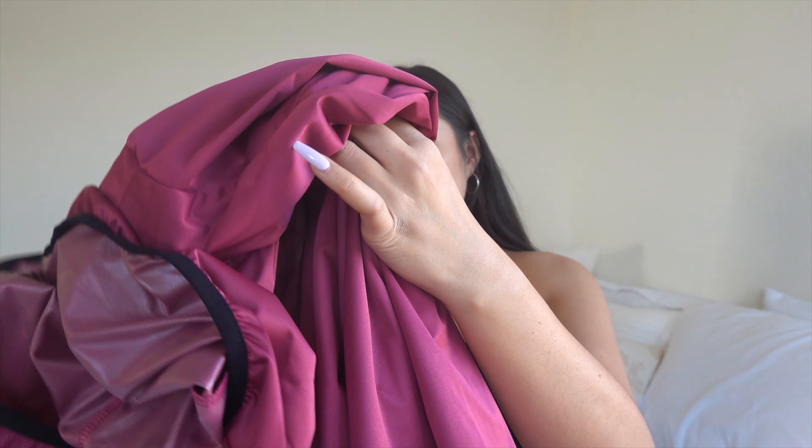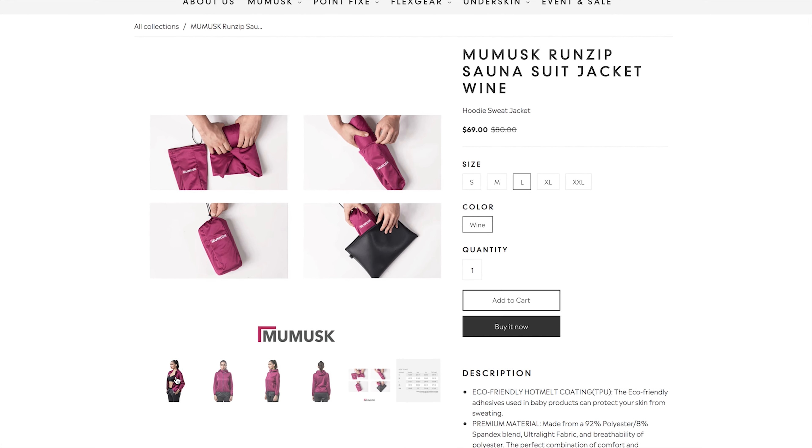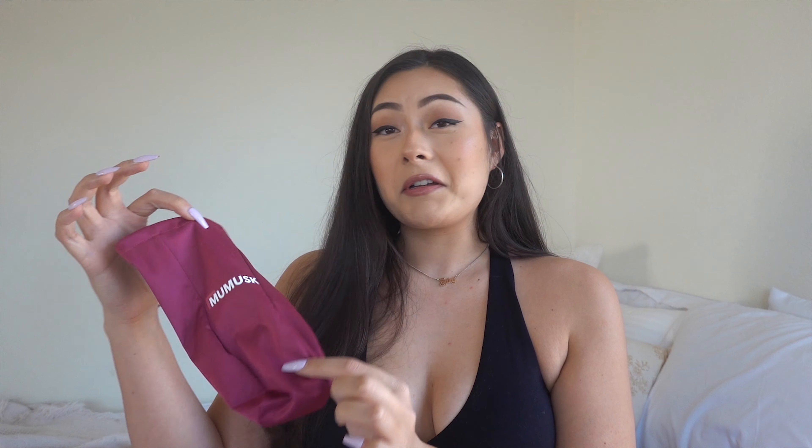I'm really interested to see how that works, so we're gonna try these out in a minute. I was sent this jacket and it also comes with a little bag, so if you needed to roll it up and take it with you, you can do that. That's cool.